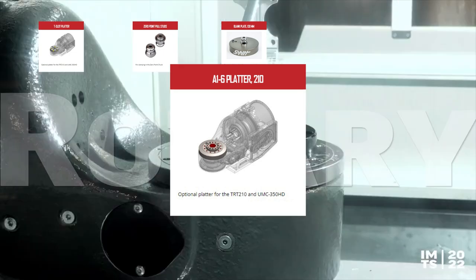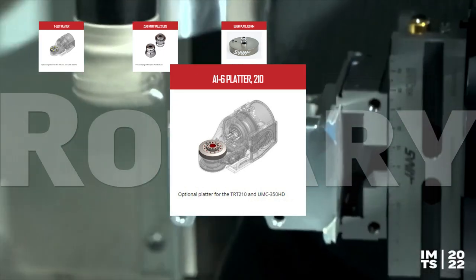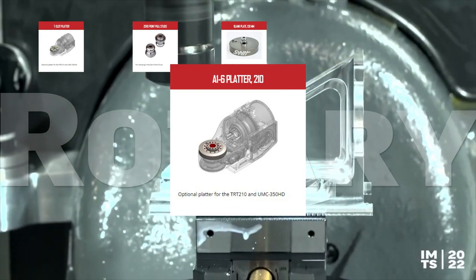Replace the platter on your TRT-210 dual-axis rotary with the A16 platter 210, and you can mount manual A16 chucks, face plates, and collet chucks directly to the spindle nose, making it easy to fix your small parts.